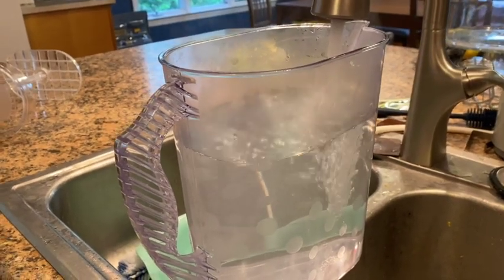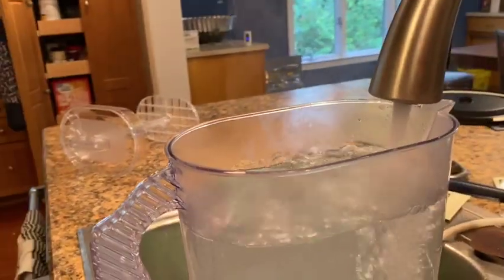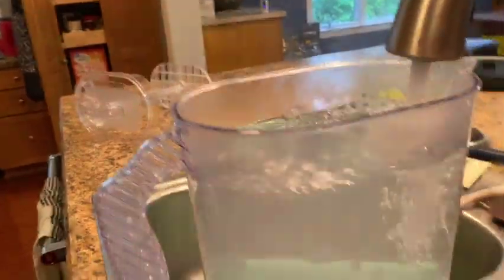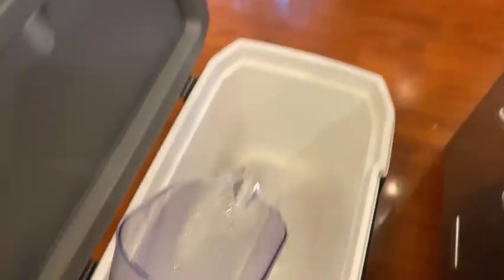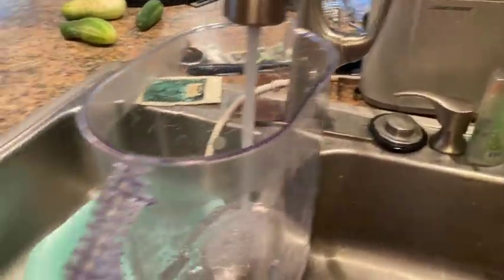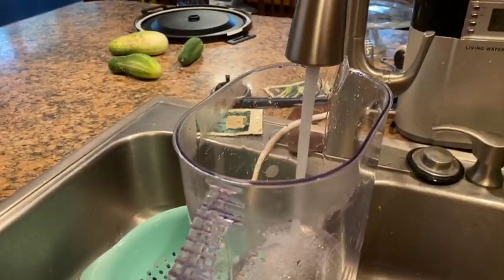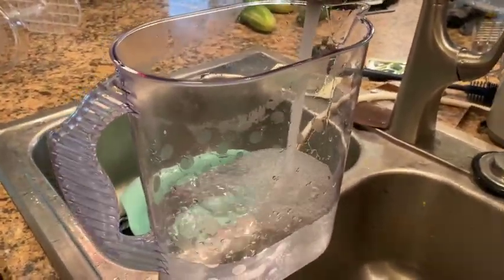Nothing super fancy here — just a pitcher. That's one gallon. I fill it up to the one-gallon mark and then pour it in. This is hot water. Then we'll throw some sanitizer in. I usually make about four gallons because it's what it takes to cover all the implements I'm going to be using.